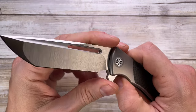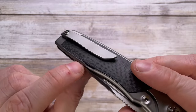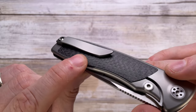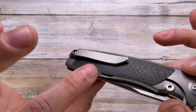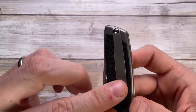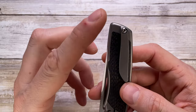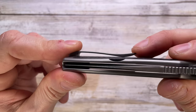You have some external lock bar relief which is covered by the carbon fiber inlay on the lock side — very nice, keeps the design very clean. You also have a 3D-milled titanium pocket clip, tip-up carry only, not reversible. It's a very good clip.